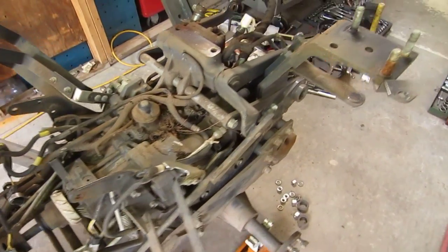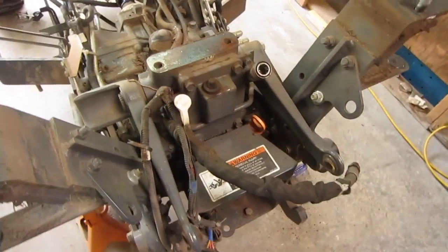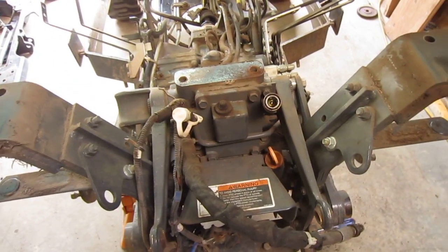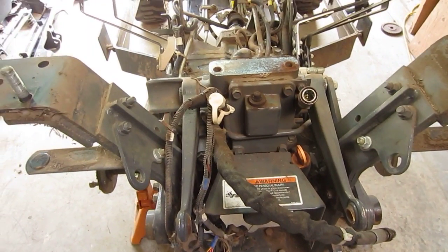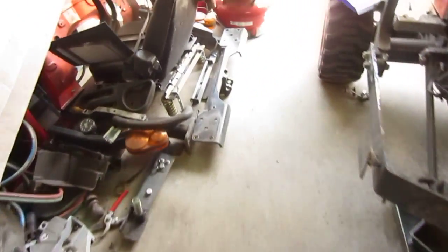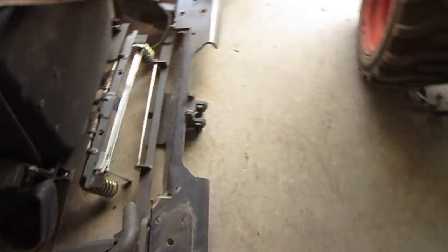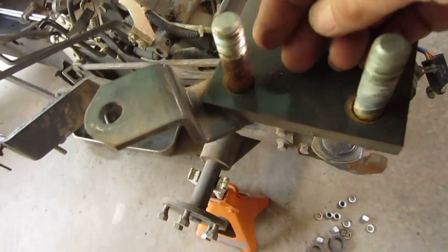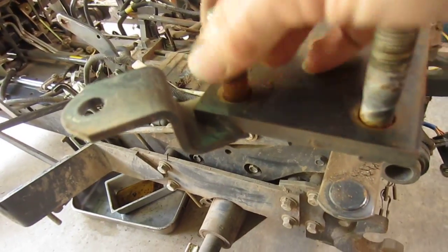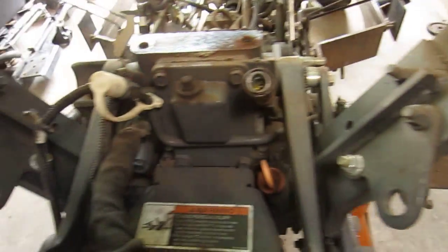The fuel tank is lifted off and the three-point hookup bar is lifted off too. I put all my nuts and bolts together to keep track of everything. There appears to be some ongoing rust concern there — that must be where the water's been sitting. I haven't been storing it inside.